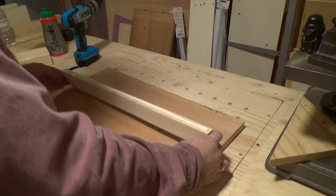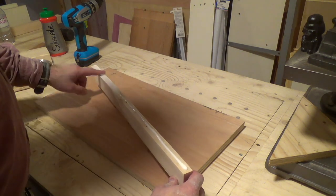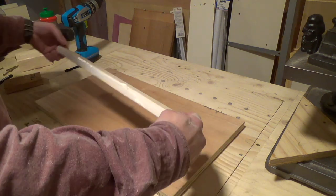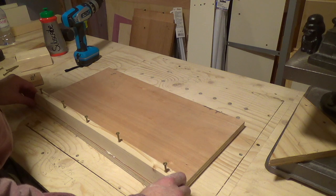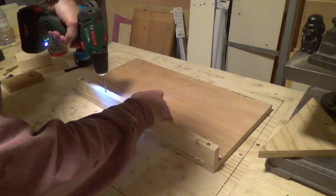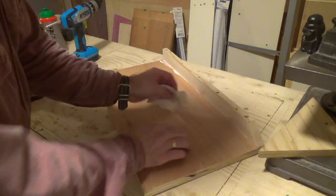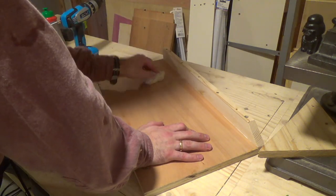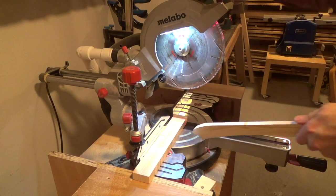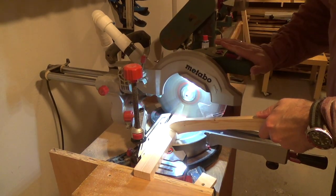I keep my PVA or wood glue in a used ketchup bottle and I keep topping it up so I never have any problem squeezing out the glue. I also want a bracing for the edge of the wing that is furthest from the carcass, and these were chopped to length on the mitre saw.